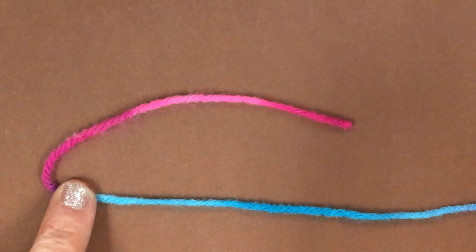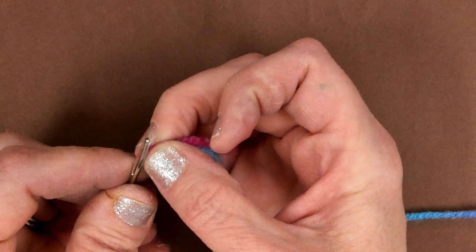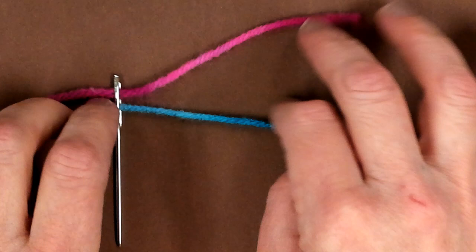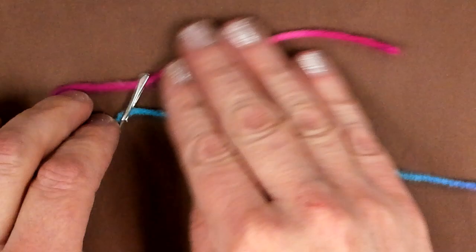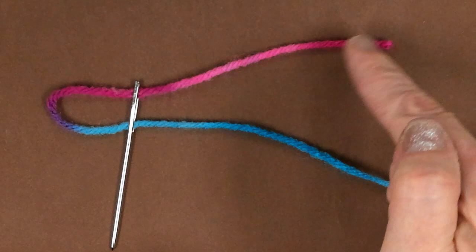I'm going to bend that string over like that, so it makes like a little U or a candy cane shape there, and I'm going to pinch the loop like that and pull that through the eye of the needle, and that leaves me with something that looks like this. So then I'm going to take this end and I'm going to thread it through this string, not the needle.